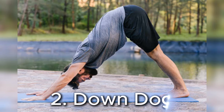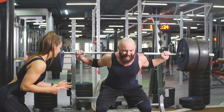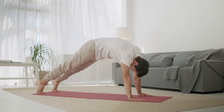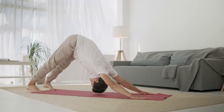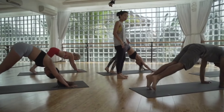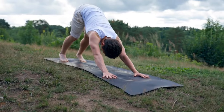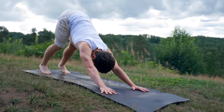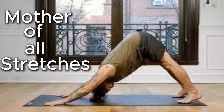Number two is the down dog stretch. This is a stretch — it's the flip side of the squat. When we are talking about anti-aging and full health and vitality, tight muscles are the enemy. Stretching is crucial. This stretch in particular is so important because it's an all-in-one move. It literally targets your tightest areas: lower back, upper back, upper shoulders, neck, hamstrings, and calves. It's the mother of all stretches.